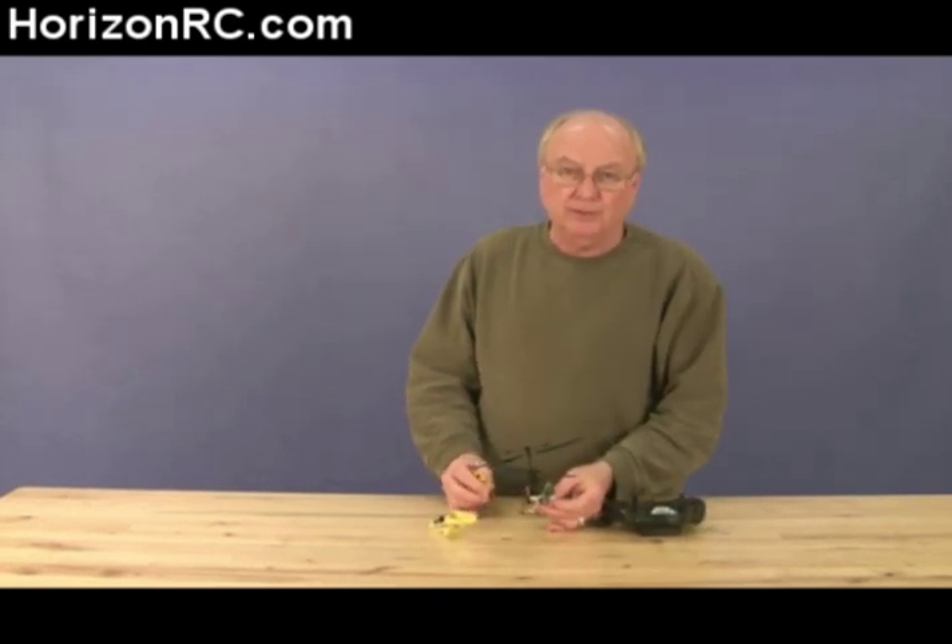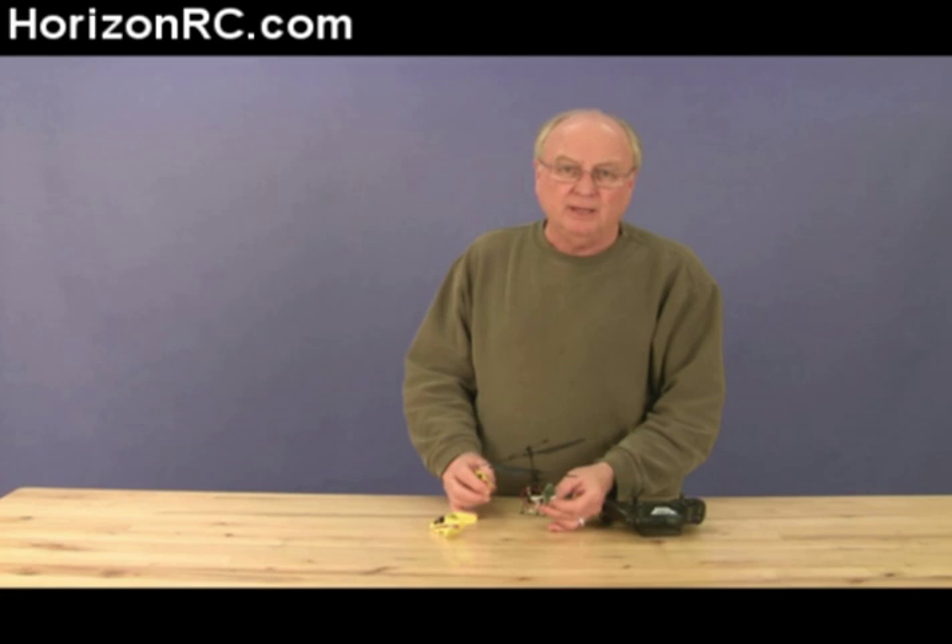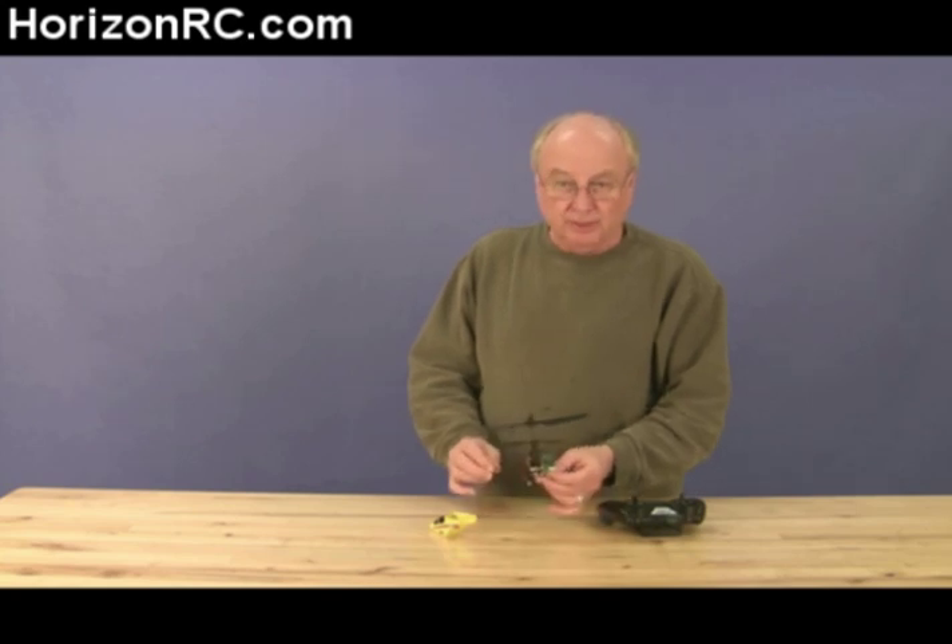This binding process will also work with your Vapor, which is also a DSM-2 model, and it will also work with the Ember-2. They're all very similar in the process. So let's get started here.